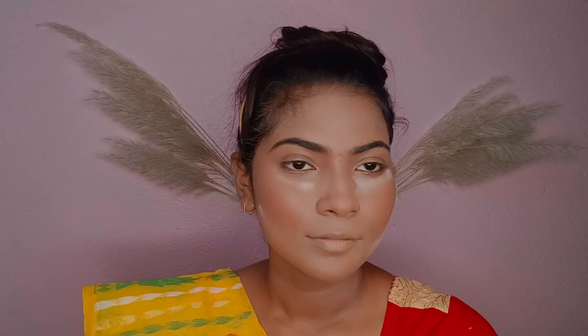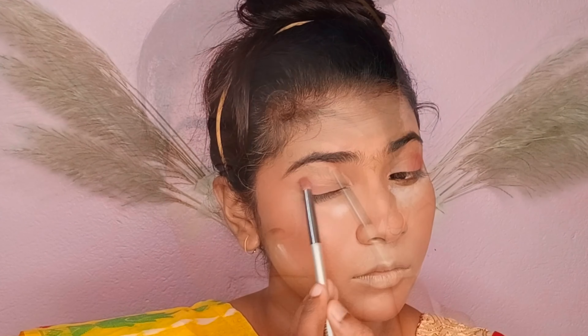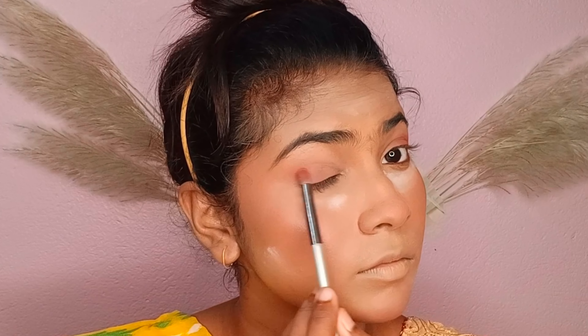I will set the eyebrows. So I will create the eyebrow shape using a red eyebrow brush — this is a yellow color eyebrow brush.